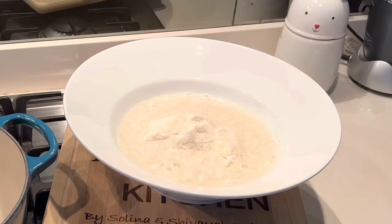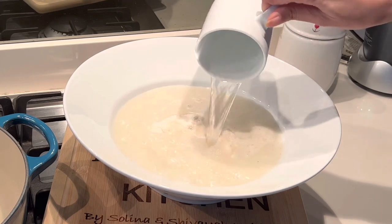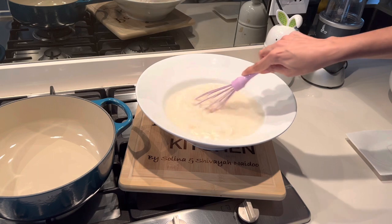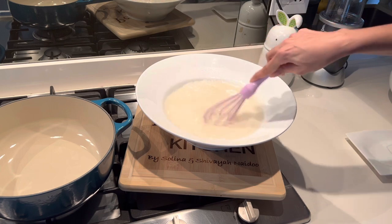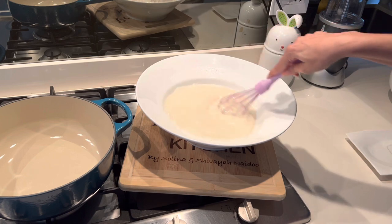Once you've added both those ingredients, you can just give it a quick mix. This is great if you want to make porridge, soft pap, or even stiff pap — you just have to adjust the amount of water. Today I'm making a soft pap version.